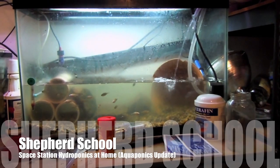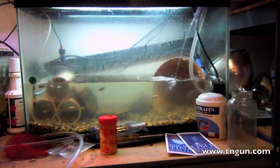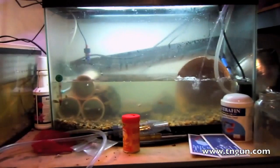Hey, this is David with the Shepherd School and I've got an update on my aquaponics setup. I also want to show you some dwarf vegetable plants that I got from the University of Utah.